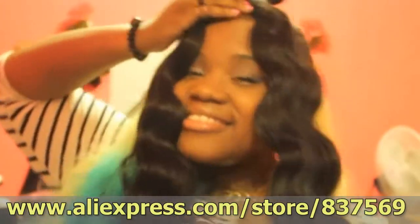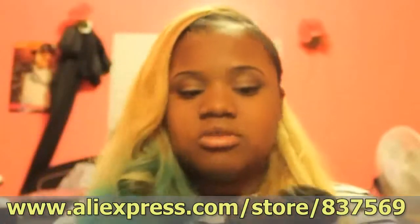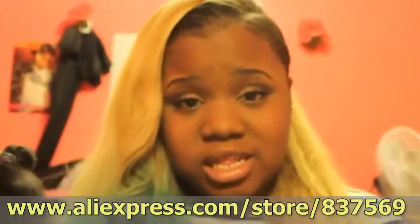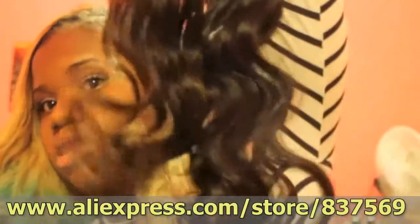Look at how I look with black hair — I look crazy! Black hair is not for me. I used to wear black hair but I got too attached to blonde on my life. So I'm definitely going to co-wash this hair.